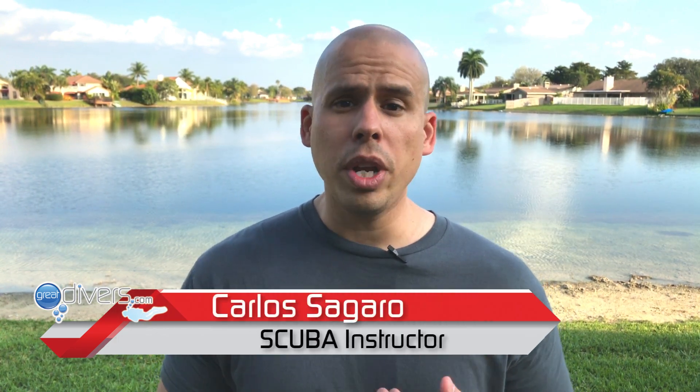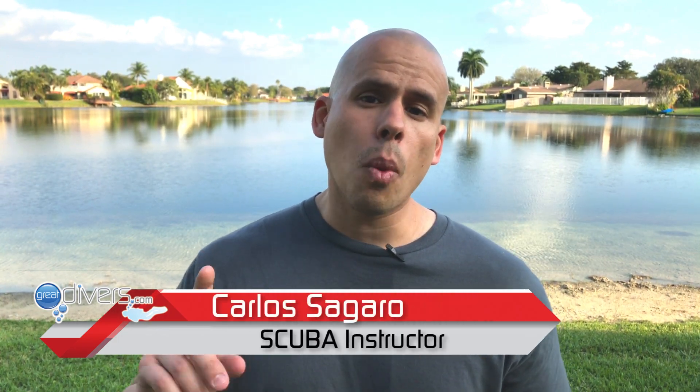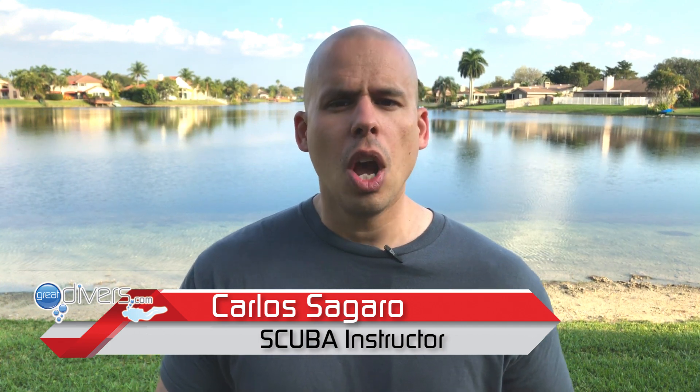Hey, I'm Carlos from GreatDivers.com and in this video we're going to discuss why we need to equalize as divers, we're going to talk about the different methods of equalization, we're going to have a discussion on ear anatomy, and we're going to talk about a few things you can avoid to make sure that your equalization is safe when you go diving.